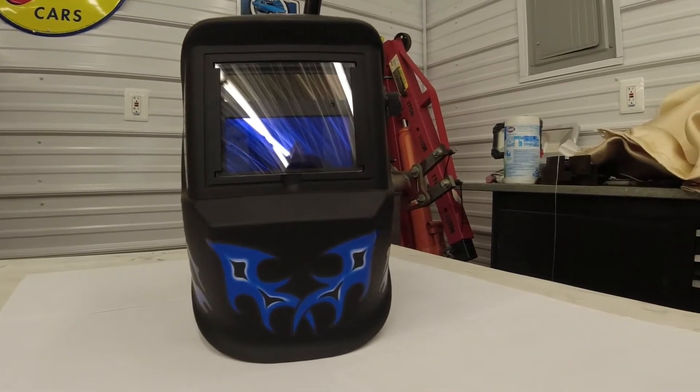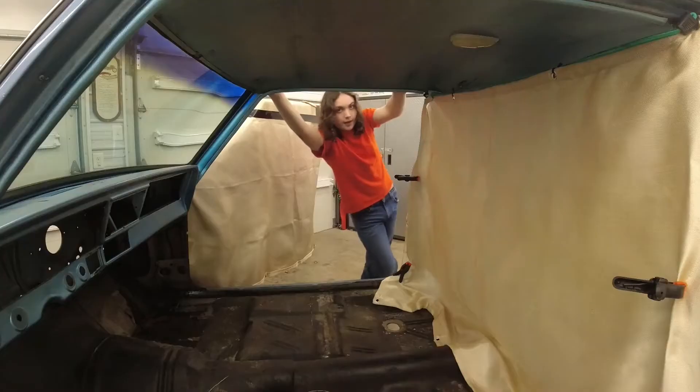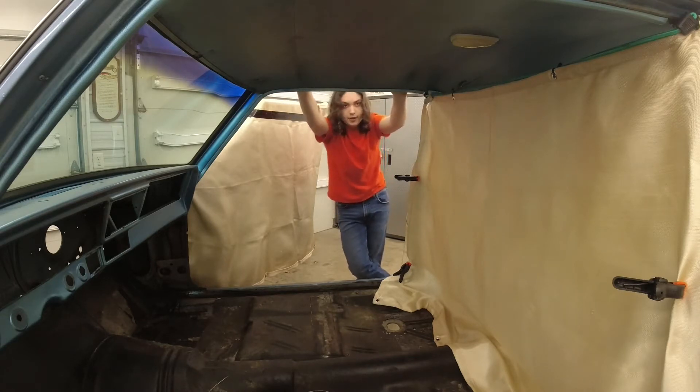Lastly, when you are done welding or need to take a break, pull your welding and grinding protection and have someone continue fire watch. Take caution since inside Novas there can be many unknown flammable materials that rodents have improperly installed.